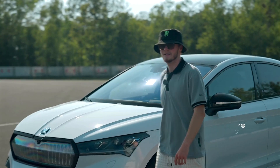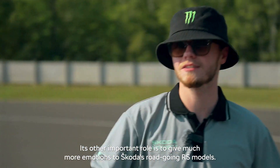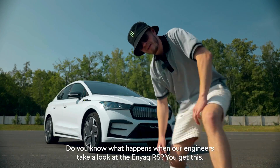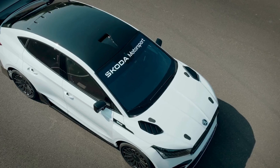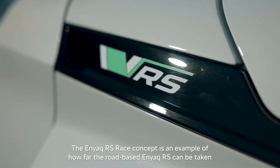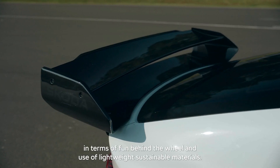Motorsport is here to entertain you. Its other important role is to give much more emotion to Skoda's road-going RS models. Do you know what happens when our engineers take a look at the Enyaq RS? You get this. The Enyaq RS race concept is an example of how far the road-based Enyaq RS can be taken in terms of fun behind the wheel, using lightweight sustainable materials.